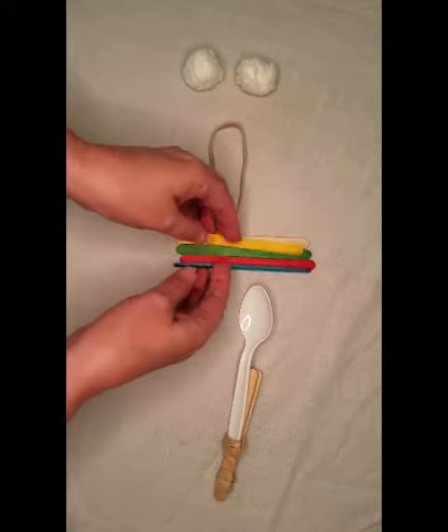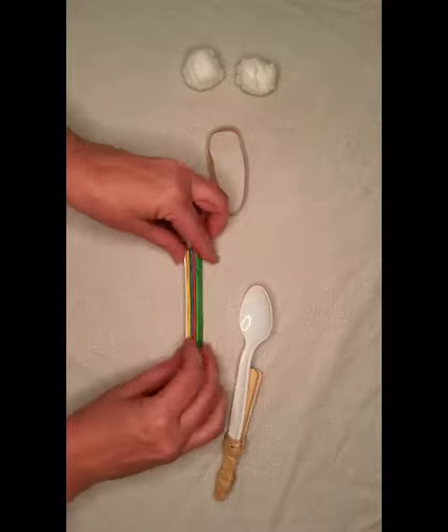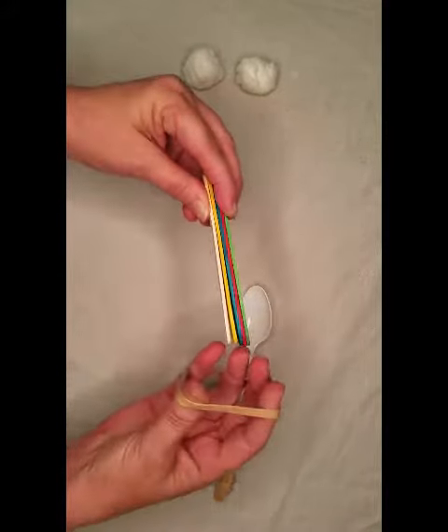Step three: we're going to take the rest of our craft sticks and we're going to attach them together in the middle with our third rubber band.